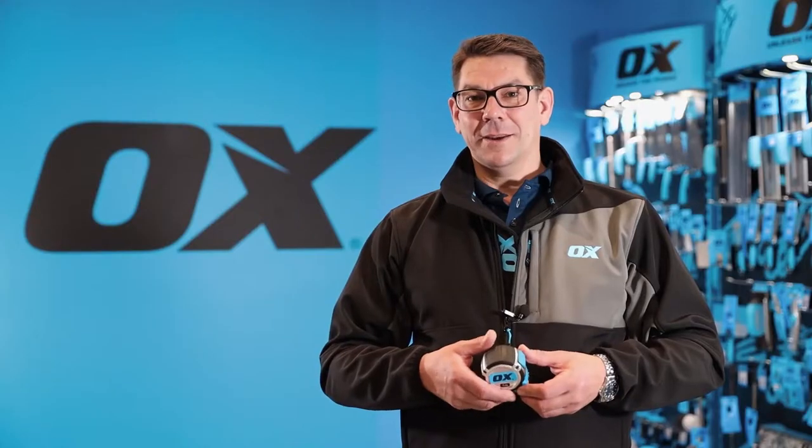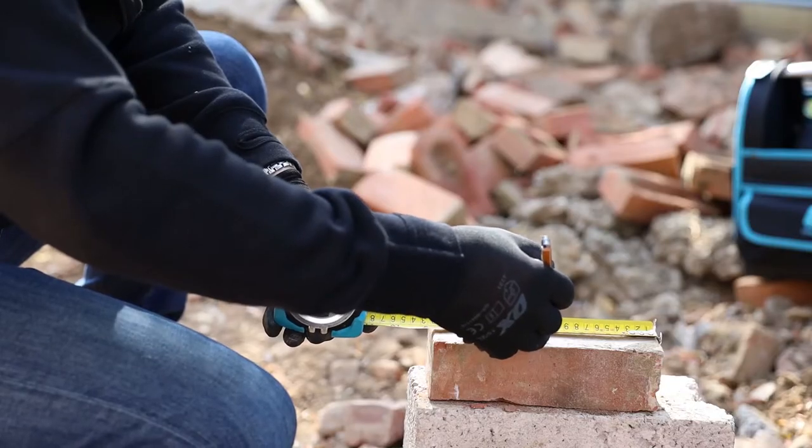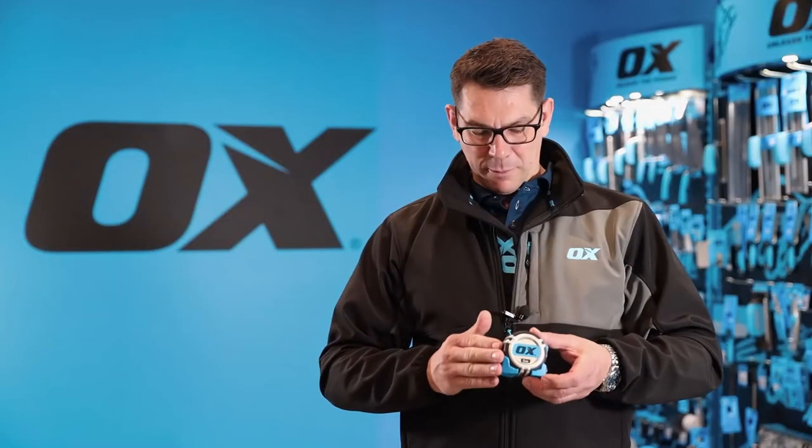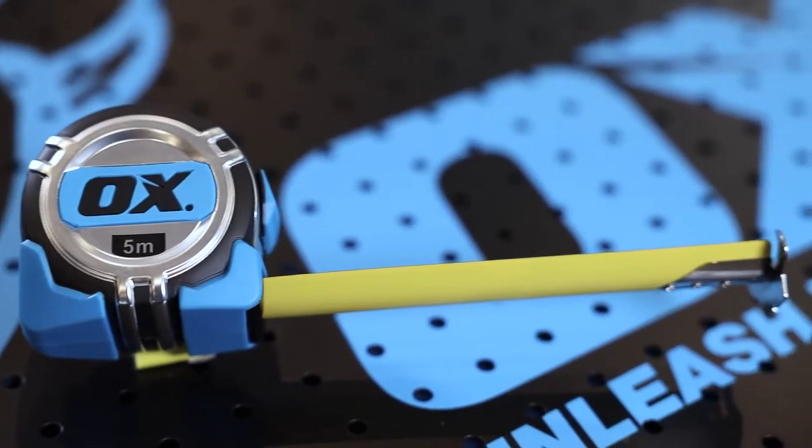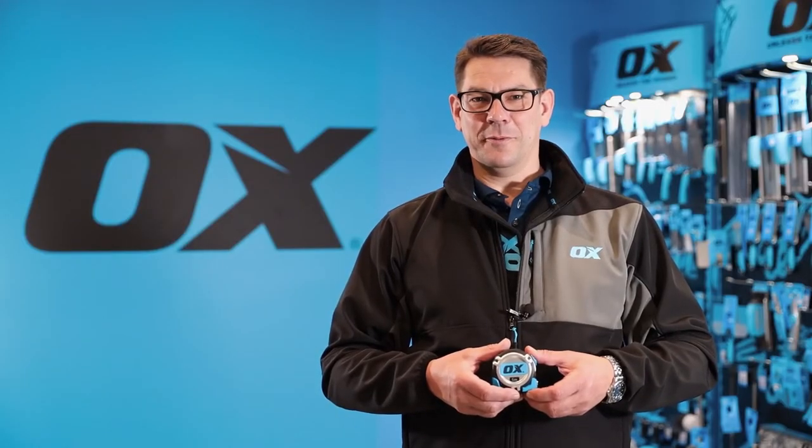For a 32 millimeter blade the case is very compact, it's sturdy and rubberized to give you ultimate durability and easy grip. The blade is class 2 NCE approved.